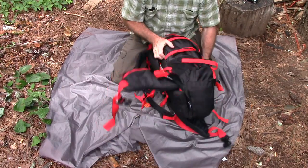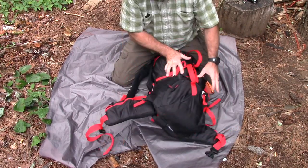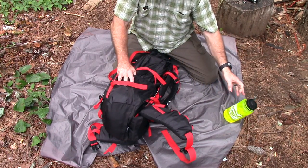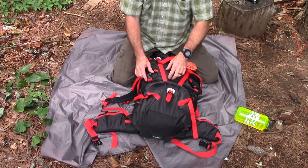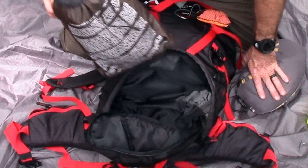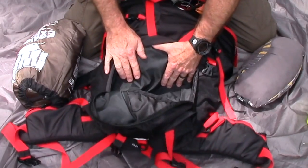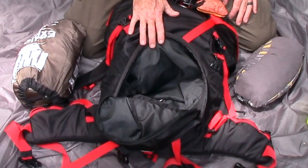The waist strap has pockets on both sides — I've got a tourniquet in there just in case. It also has load leveler straps for the waist belt so you can really snug it up. There are water bottle pockets on both sides — they hold a Nalgene bottle fine, though the manufacturer says they're redesigning the next production run to make them bigger. Compression straps on the side and bottom compartment allow you to strap on a bedroll. There's a double zipper on the bottom compartment, which has a zippered divider so you can use one big compartment or two separate ones.